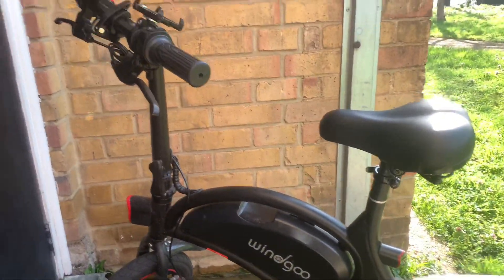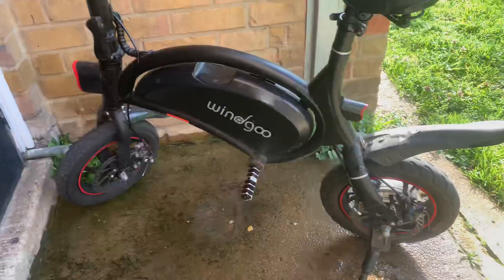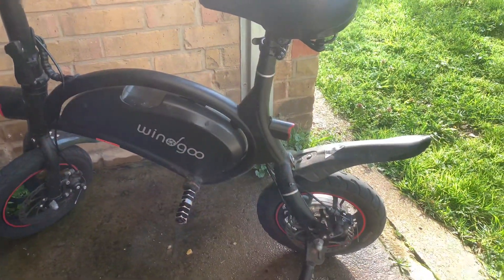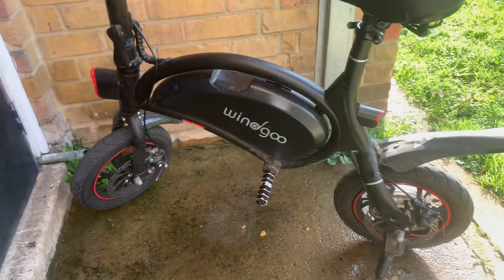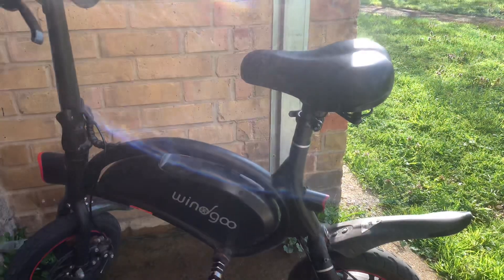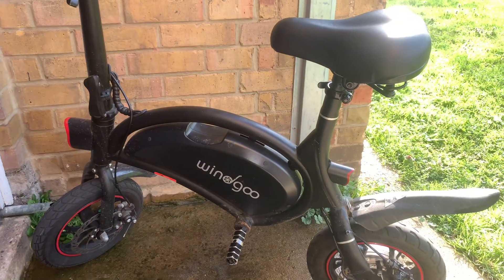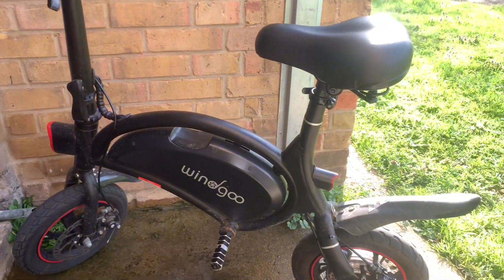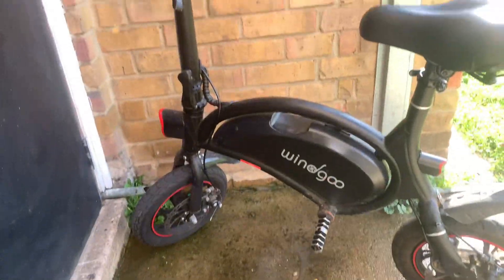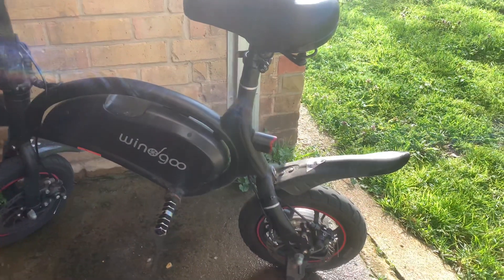What's going on guys, my name is Jules. We are back with the Windgo B3 electric bike — the cheapest electric bike on eBay or Amazon that you can actually find. Today I want to talk about the maintenance cost of keeping this bike up and running. I've had this for two years and it's in relatively good shape, obviously still a little bit dirty.